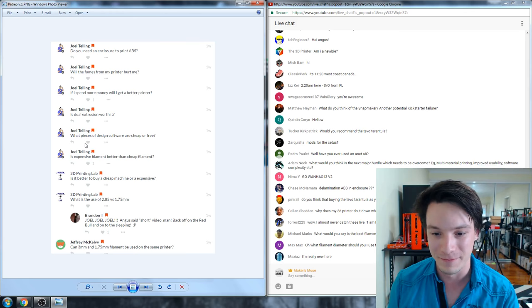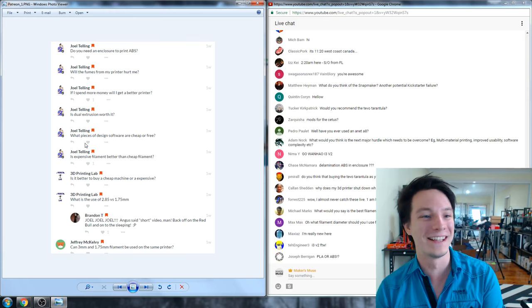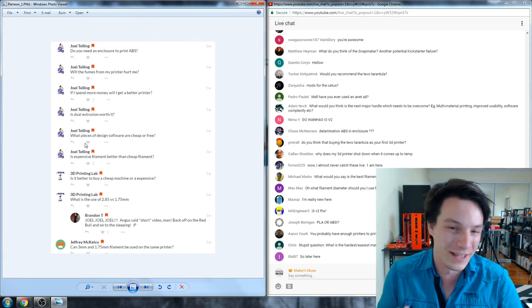I asked some newbie 3D printing questions on Patreon and I'm going to answer them here on stream. Joel asked loads of them, so I'm going to go through them and hopefully they'll help some of you as well.